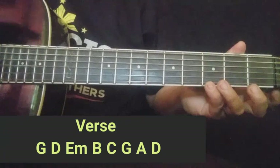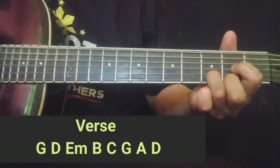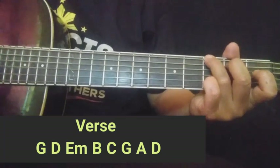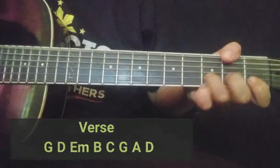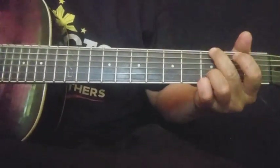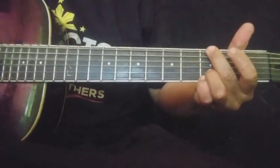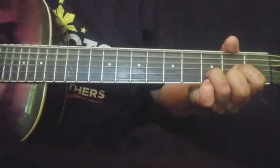Dito sa unang verse, uulitin nyo yung chordset na yun — babalik ka ulit sa G. Diba ang dali lang ng verse guys? Doon tayo agad sa kanyang refrain. Ganito yung refrain nya.